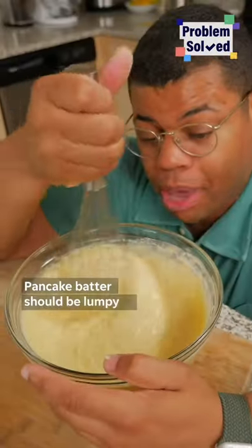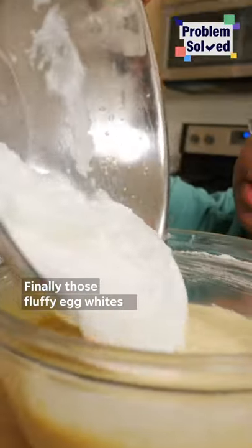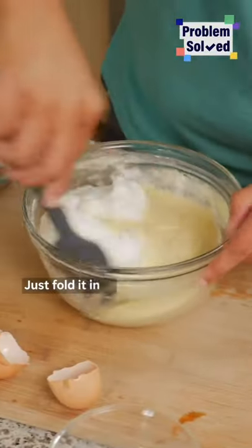Don't over mix — pancake batter should be lumpy. Finally, add those fluffy egg whites and just fold them in.